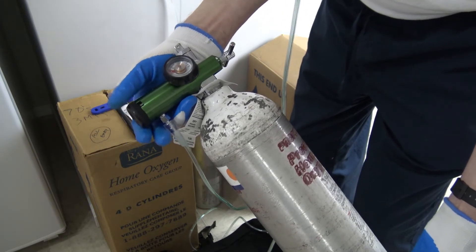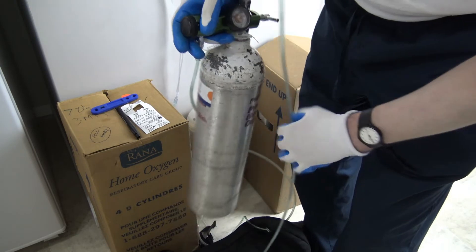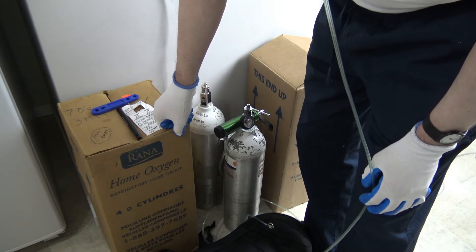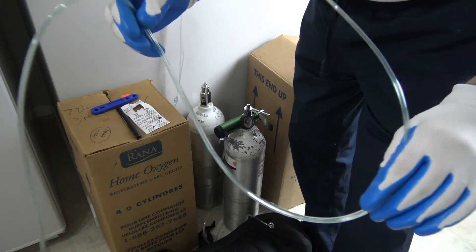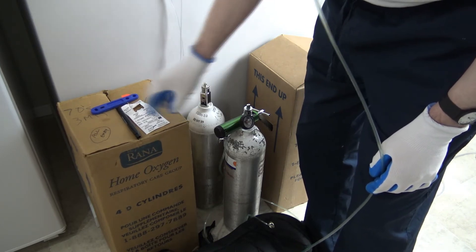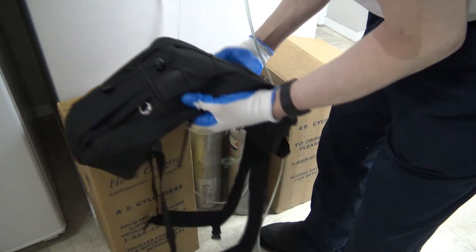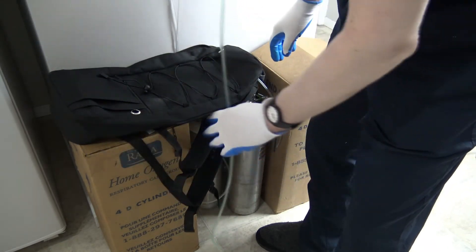That's my portable oxygen. I want to show you a bit about the complaints and problems I'm having with these tubes — they go around the ears and into the nose. Right now I've got 16 cylinders in stock. This one in the box is completely empty. Be careful — this is all highly flammable, so be very careful when you store these. They can't be stored in the heat.